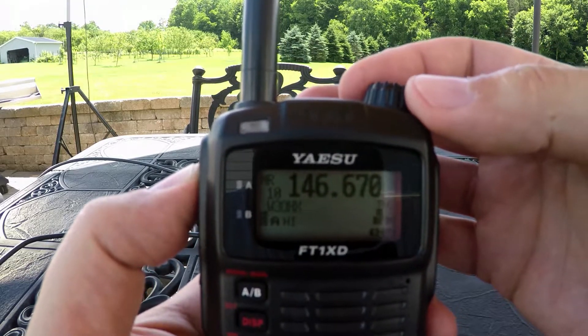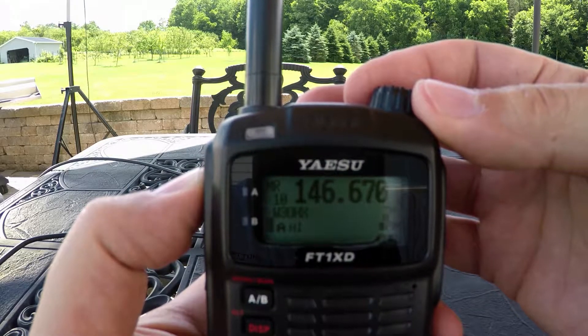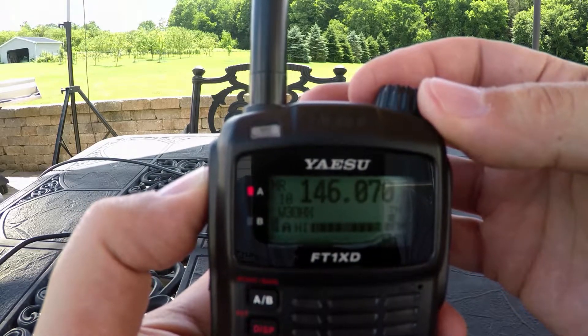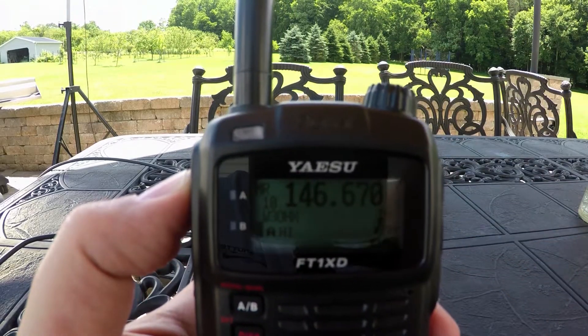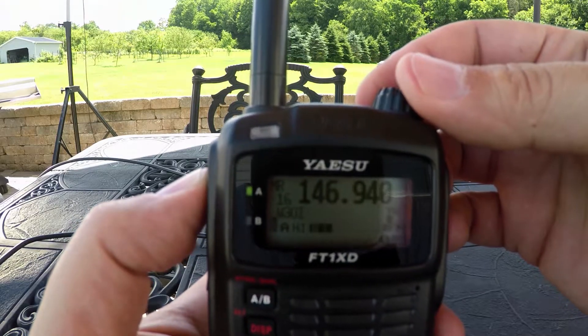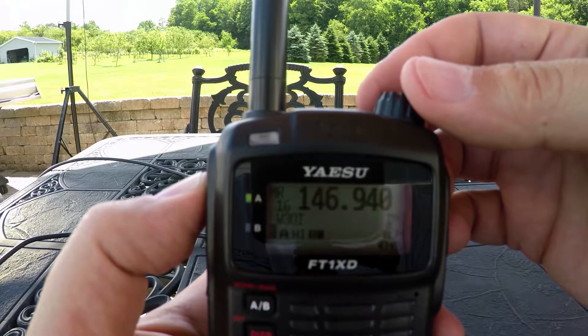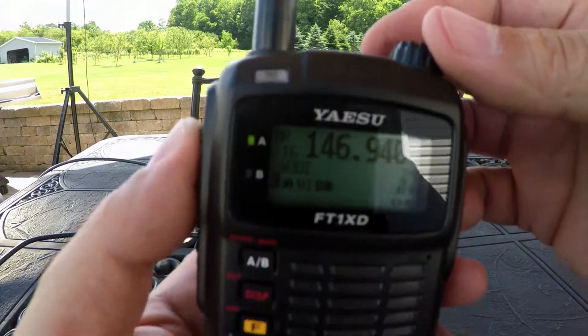Alright, so we've got one bar past five — this is better than I thought I'd get here. So that was the Jim Thorpe repeater. This is the Hazleton repeater — nothing there. And Allentown W3I — just about breaking the squelch.